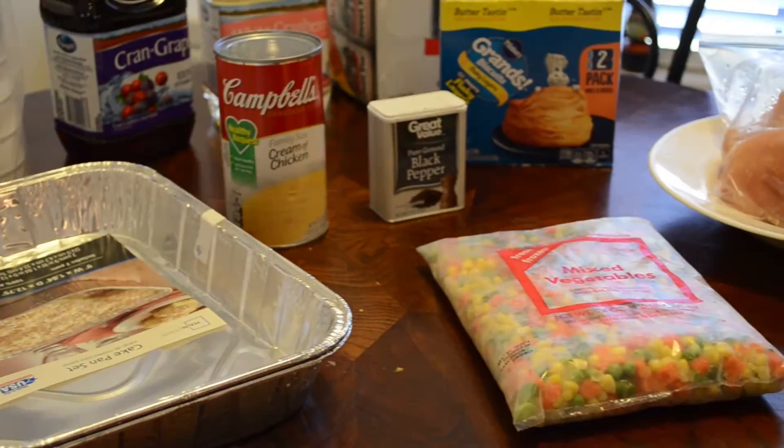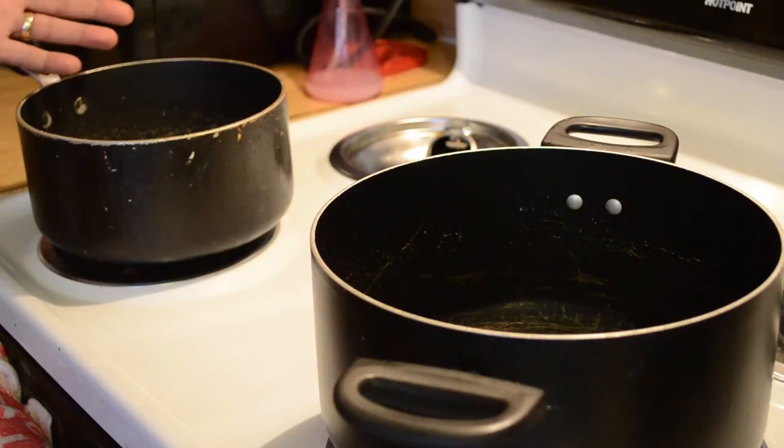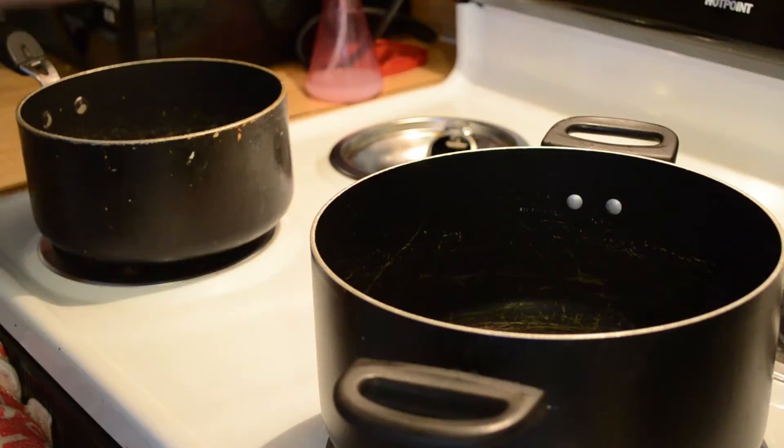You'll also need two pots — one pot for the chicken and the other for the vegetables. I prefer to cook my chicken a little bit, not long, just enough. Another thing I forgot: chicken bouillon.